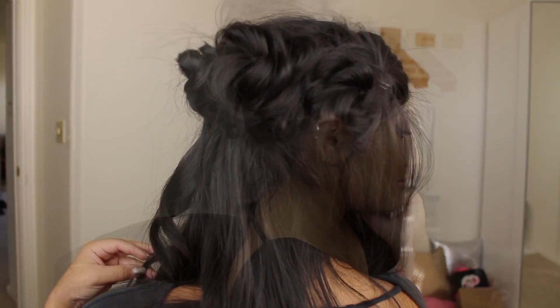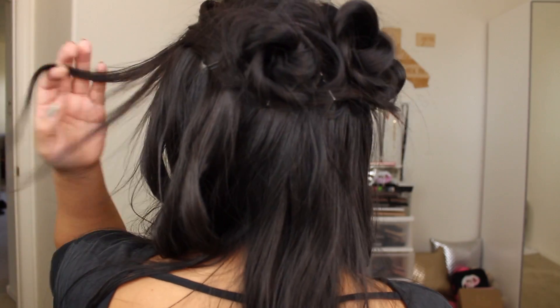Hey guys! So today I have a hair video. I don't think I've done one of these in quite a bit but I'm really excited. I have three looks for you guys and as you know I am pretty low maintenance with my hair. I'm definitely not someone that does my hair every video. You usually see straight hair or it's in a ponytail, but there are definitely events where I need my hair to look good. These looks are gonna be really simple to do — some take a little longer than others but they're all really easy.